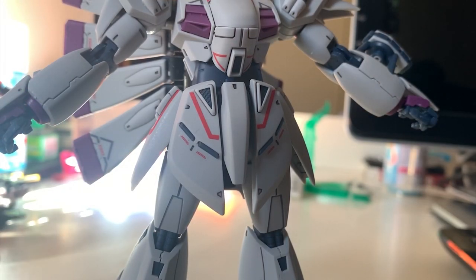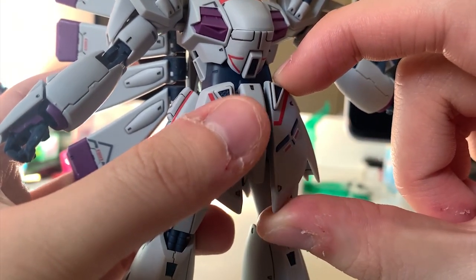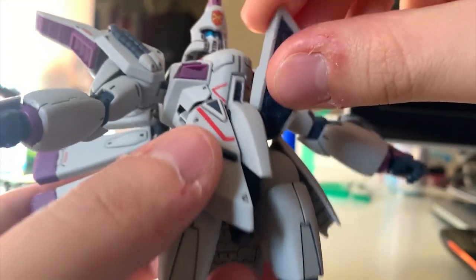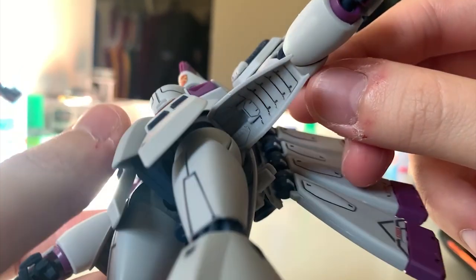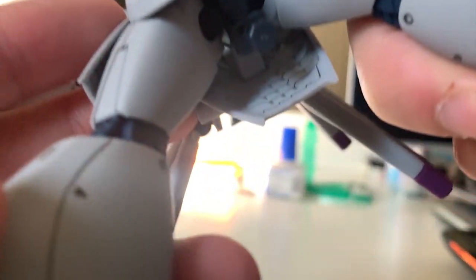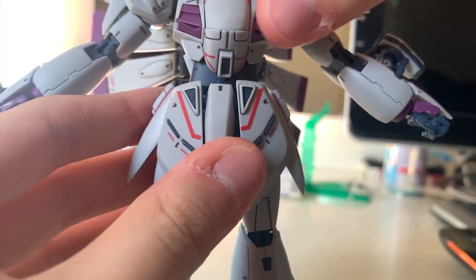Let's take a look at the waist armor — it's actually really amazing. They put a lot of work into it. Each waist armor piece has decals and details on the outside. The front skirt armor can lift up near to 180 degrees, and you can see the details inside the skirt armor. The side skirt armor is a ball joint, with details inside as well, and the lift-up angle is pretty nice. The back skirt unfortunately cannot really move, but there are nice details inside the back skirt as well. The skirt armor details overall are really nice.